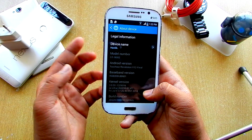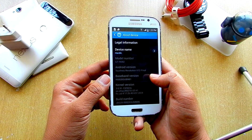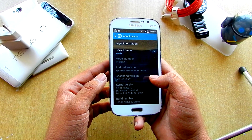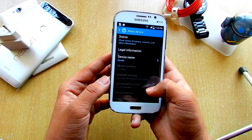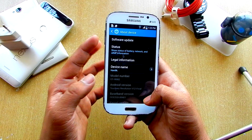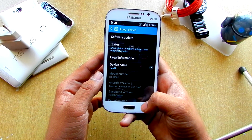That's a bit disappointing that it's still on Jellybean rather than being on something like KitKat or Lollipop. I'm not expecting Marshmallow — Lollipop is also least expected — but it should have been on KitKat. Anyways, there is a software update I think, but it won't update to KitKat anyway.